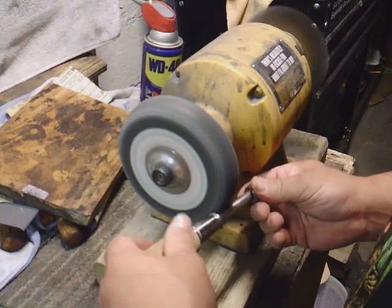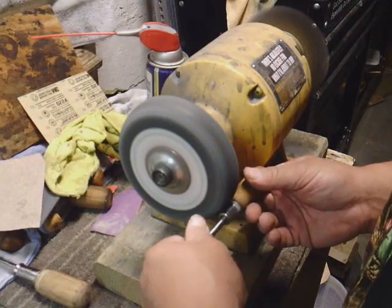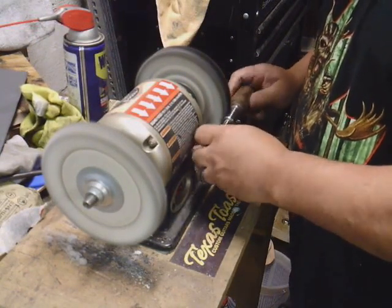I'm using my fiber wheel to sand down the metal. I'll use my buffing wheel to give it a nice polish.